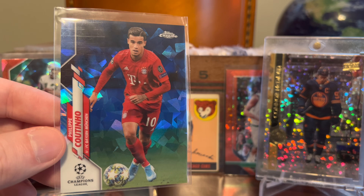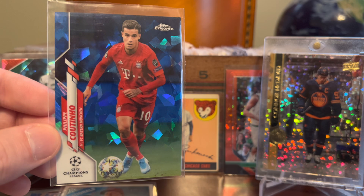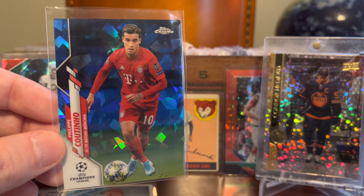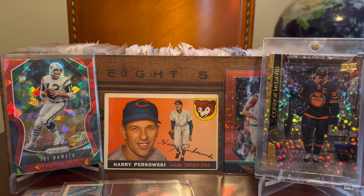Let's check out a Coutinho from the first ever Topps Chrome Sapphire release with the Bundesliga — although it's a UEFA Champions League release with Bayern. I'm a fan of this guy because he was on Liverpool back in the day when he was kind of at the height of his skill, so I've always been a fan of him as a Liverpool supporter. And of course he played for the Brazil national team as well. First ever Topps Chrome Sapphire, and this was like 50 cents. I'm just a total sucker for Sapphire soccer in particular.